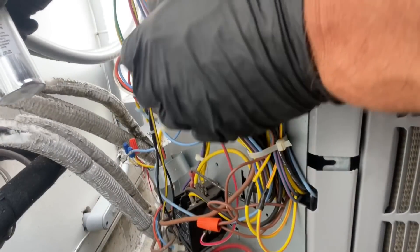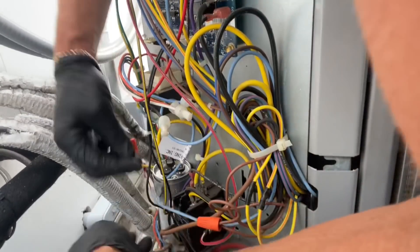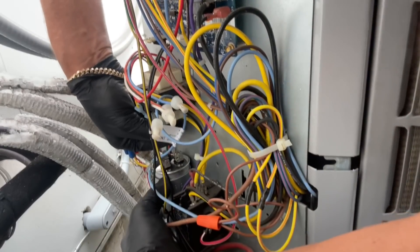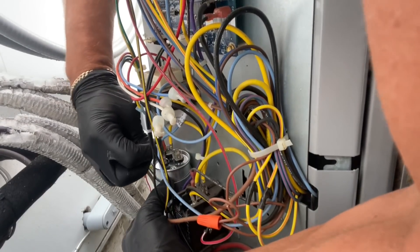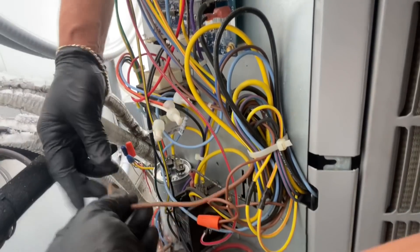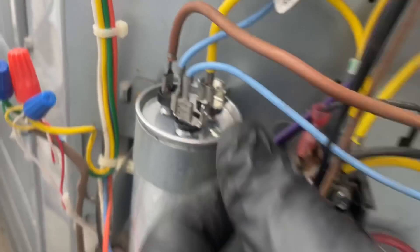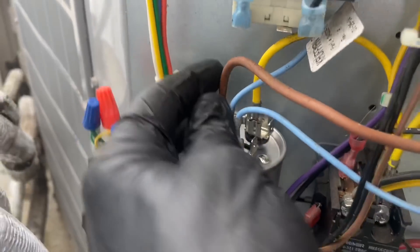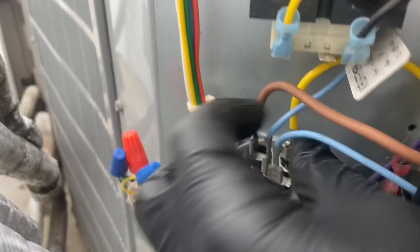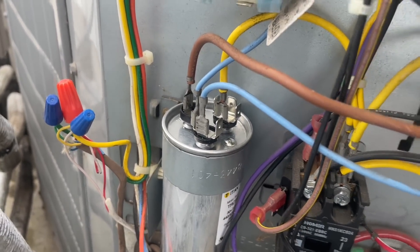I'm going to put my new capacitor in there — slides right in there. My yellow was common, the two blues were firm, and the brown was fan. I'm going to get a quarter-inch driver and tighten that up. So I've got my 30/7.5 dual capacitor secured, all wiring terminals are secure. We're going to see what happens — hopefully it was that simple.